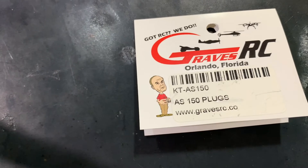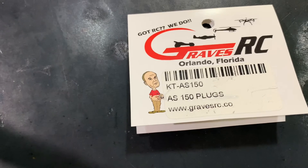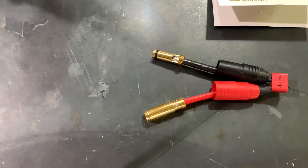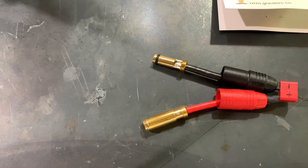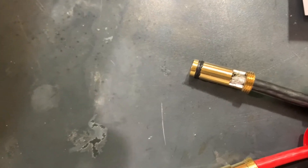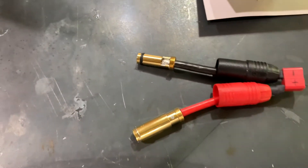I remembered I had these AS-150s sitting around the shop. You can get them on Amazon as well as from gravesrc.com — just search 'AS-150 anti-spark' and they'll come up. These were featured in the pond racer video and I did not know they were anti-spark. The way you can tell is if you look at one connector, there's actually an anti-spark inside, whereas the other male connector that comes with it does not have the anti-spark feature.